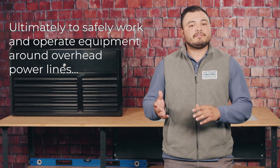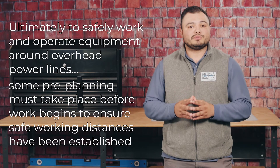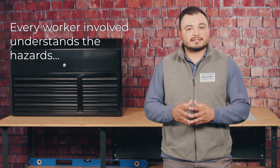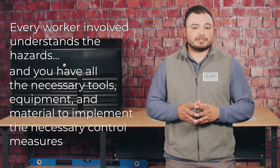Ultimately, to safely work and operate equipment around overhead power lines, some pre-planning must take place before work begins to ensure safe working distances have been established, every worker involved understands the hazards, and you have the necessary tools, equipment, and material to implement the necessary control measures.